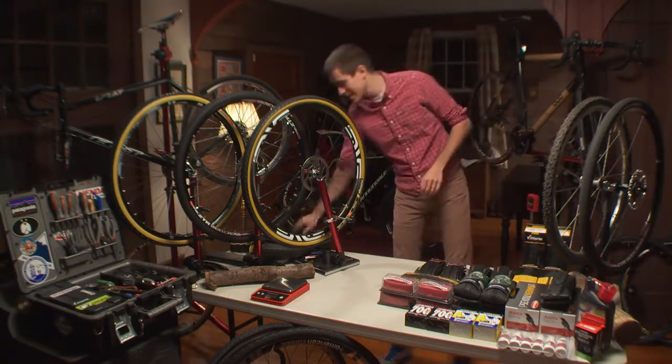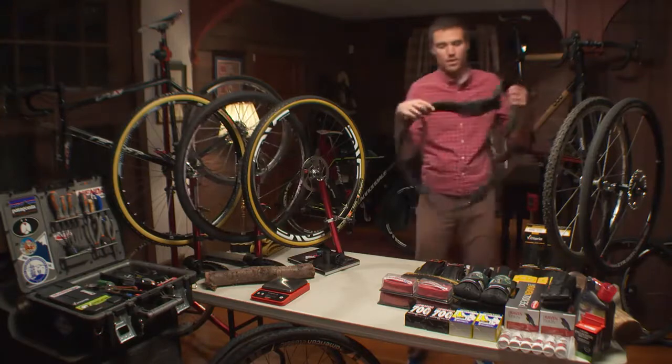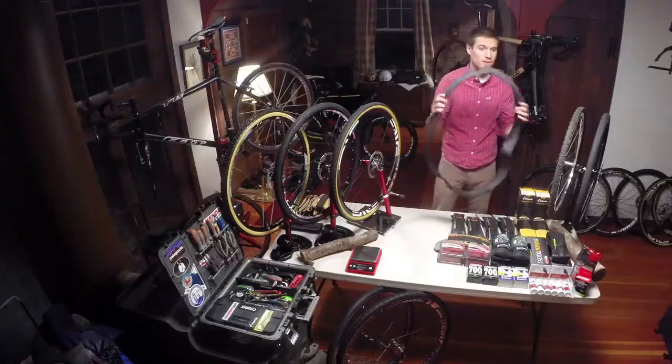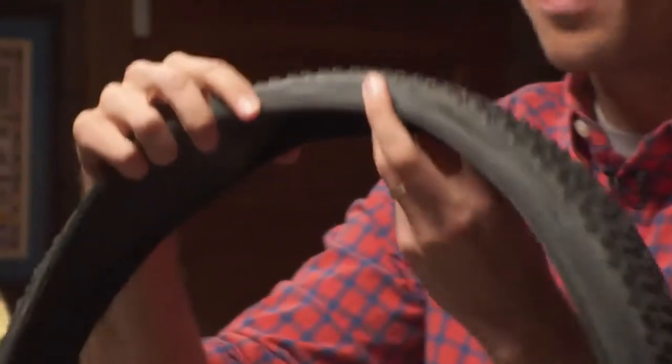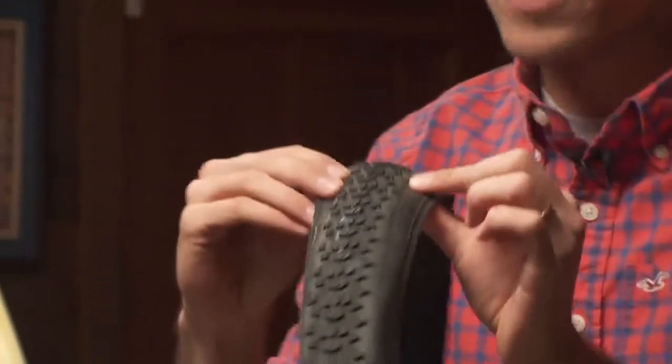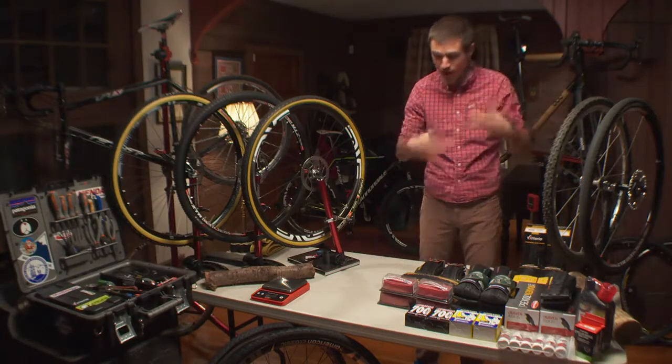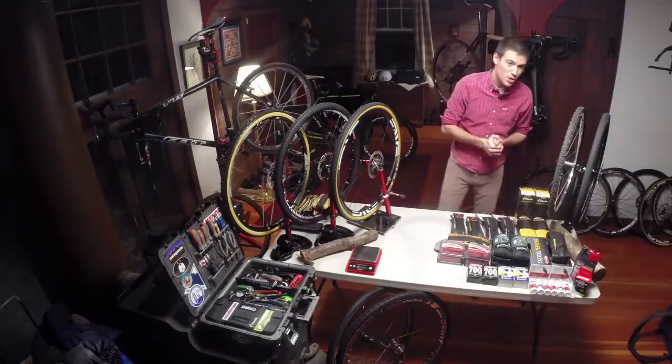We are talking about clinchers today. A clincher tire is an open tire — there are two beads on either side, a million different kinds of treads, a million different kinds of rubber compounds, and they are either run with a tube or a tubeless system. We're going to be talking about a bunch of different clinchers today. I learned a ton just from what I already knew going through this. I hope you guys get to learn something too.